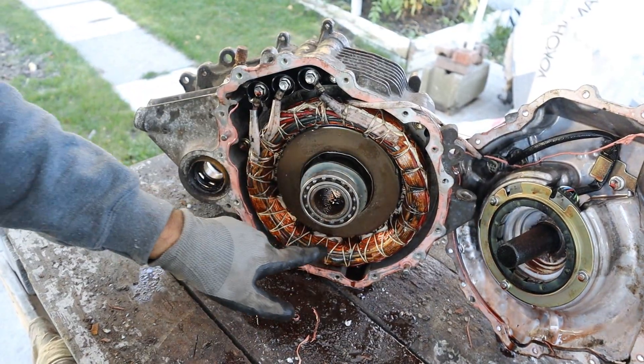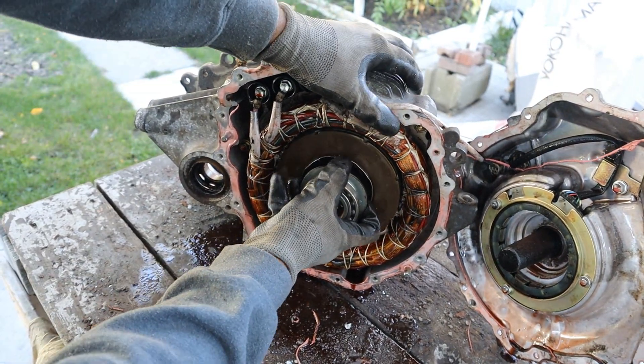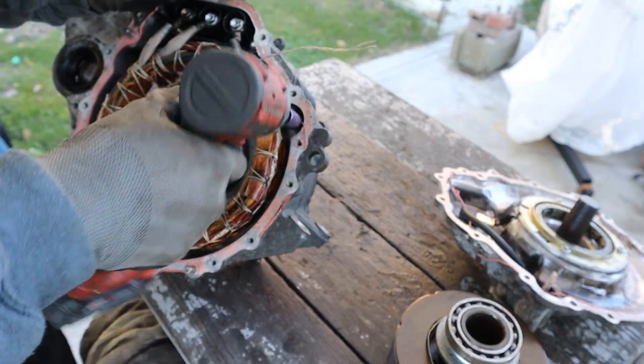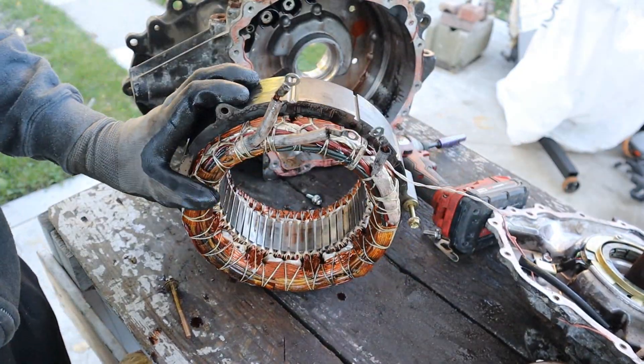Inside of here we have the stator, which is stationary, and the rotor, which has the permanent magnets, and that actually moves. It takes incredible magnetic force — I finally got the rotor to come out of the stator. Let's pull out the stator here.